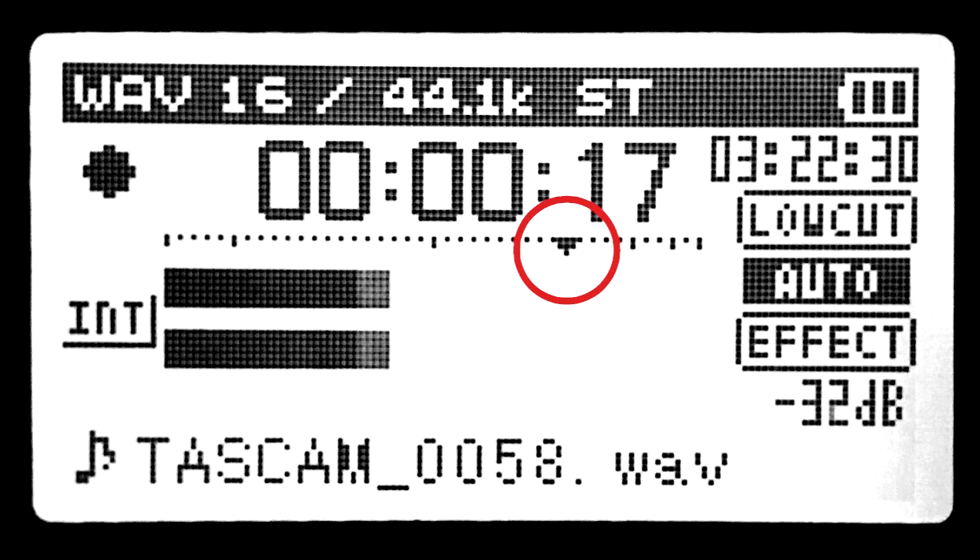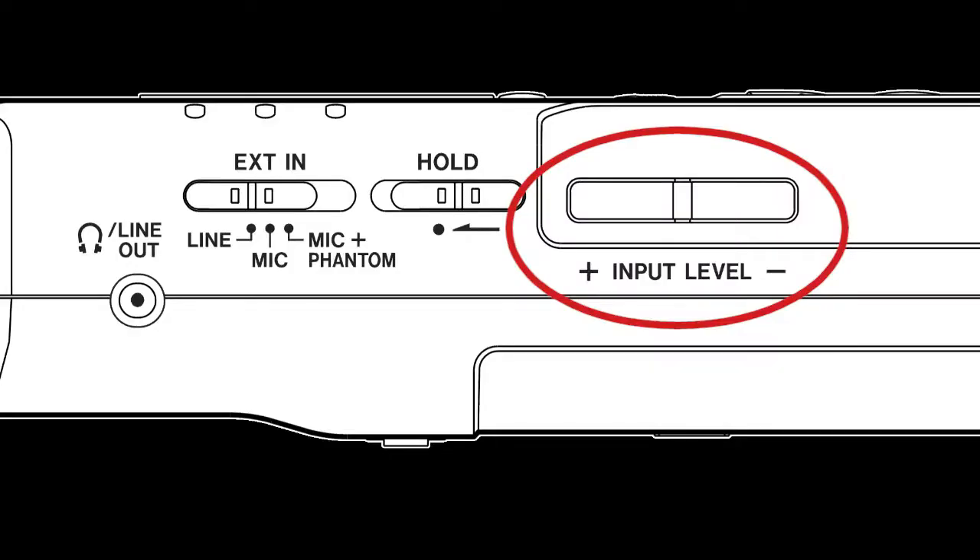You want the level to peak at the tick mark on the display. A little lower is okay, but it should not go above. Adjust the level up or down using the input level buttons on the side of the recorder.